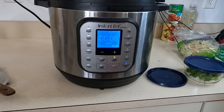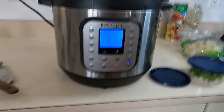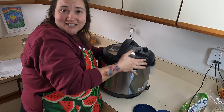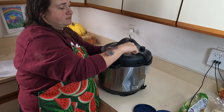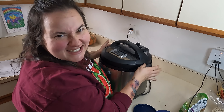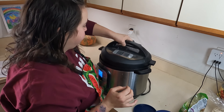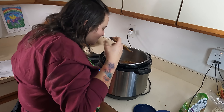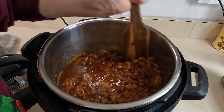Hopefully this won't give us the burn notice. Put our lid on and this is going to pressure cook for eight minutes. After that, we're going to let it natural release for 15 minutes and then it should be done.